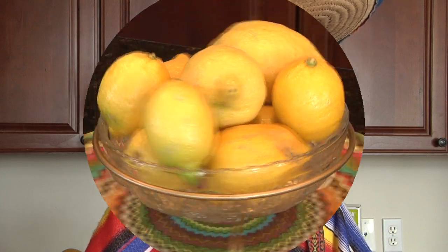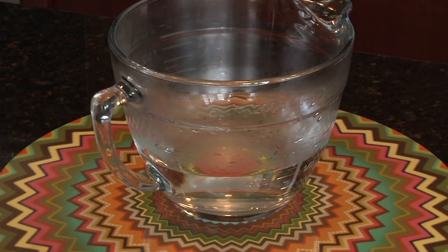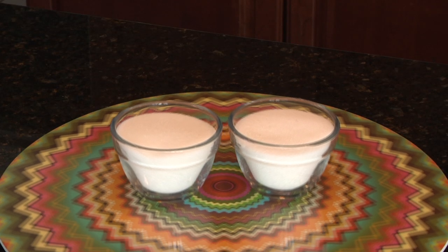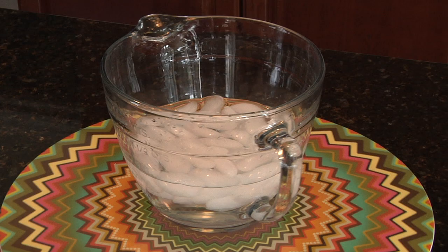Let my assistant tell you what you will need, or necesito. First, you'll need seven large ripe limones or lemons, two cups of hot agua or water, two cups of sucar or sugar, a knife and cutting board, the flash chill lemonade maker, and two cups of ice water.